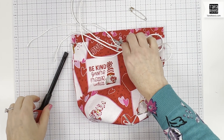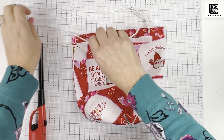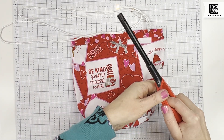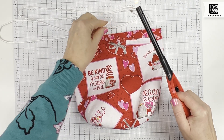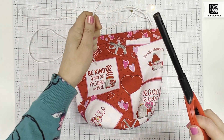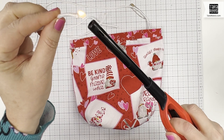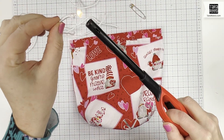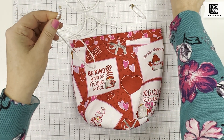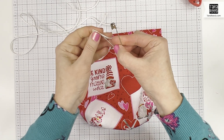We're almost done — all we have to do is insert our cords. I like to use this nylon paracord; we have two pieces that are 28 inches long each. Be very careful if you do this at home — I basically just melt the ends so they don't fray. You just let the flame touch it just a tiny bit and it melts and seals it. You can also use cotton cord or ribbon. Then I'm going to take one of my quilting pins and put it through the cord.